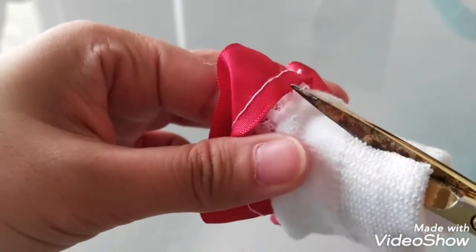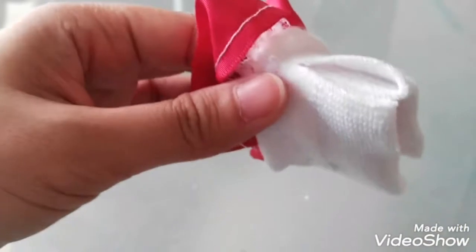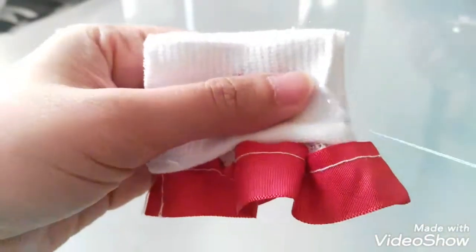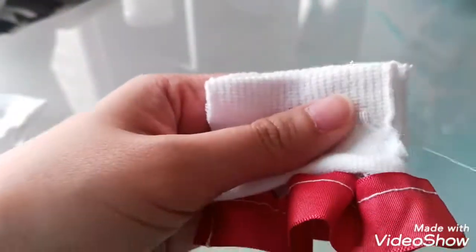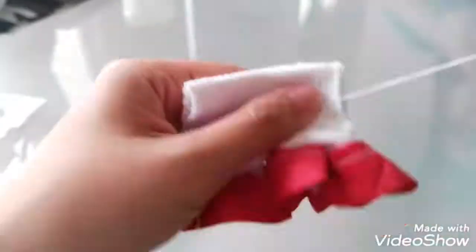So this is ready for you to sew — this is the second process. Just sew it up, and make sure to leave a hole that will be intended for the doll's hands.